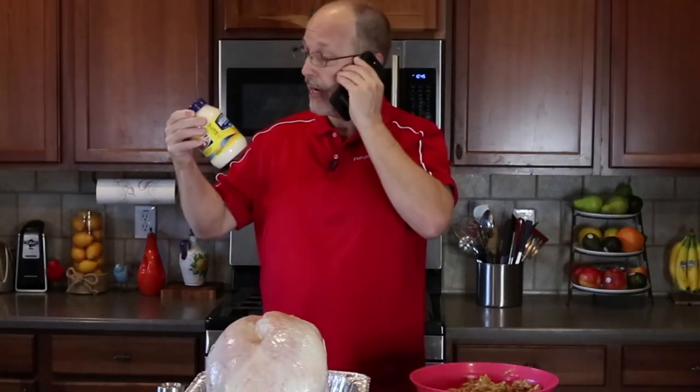Mayonnaise. Use some mayonnaise. Make sure it's the real kind, not the low-fat diet kind. Am I crazy? No — that's the best answer I have on Thanksgiving Day. Have a happy holiday.